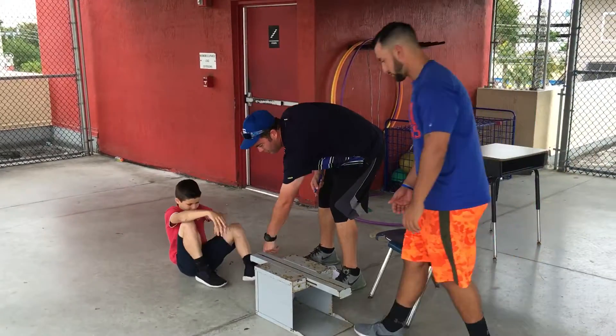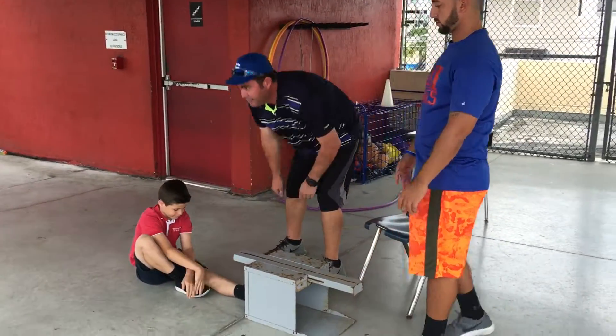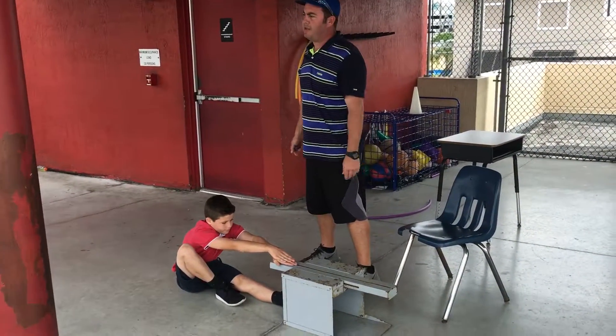And then we alternate, meaning that you're going to put the left foot, keep it straight, don't bend the knee — same thing — you go out stretch, and then I jot down your number.